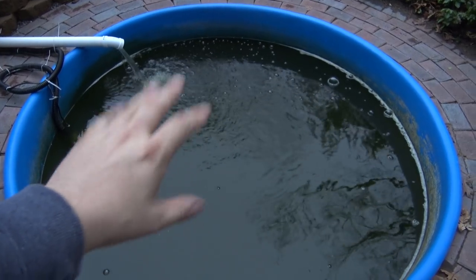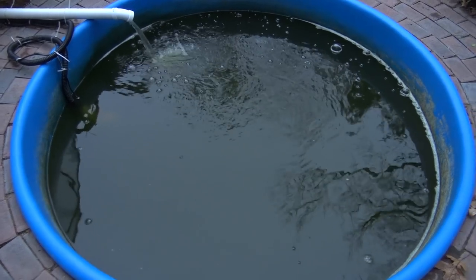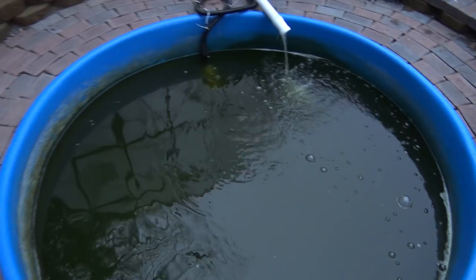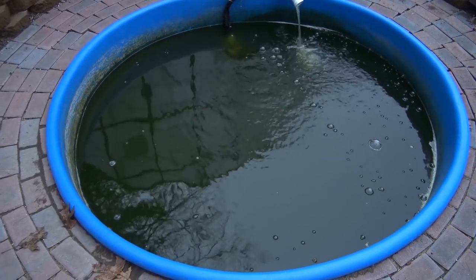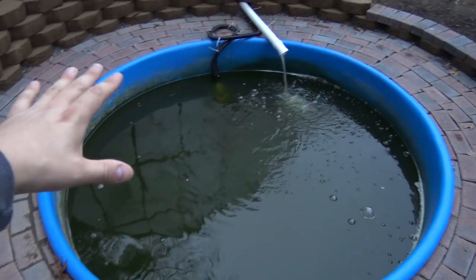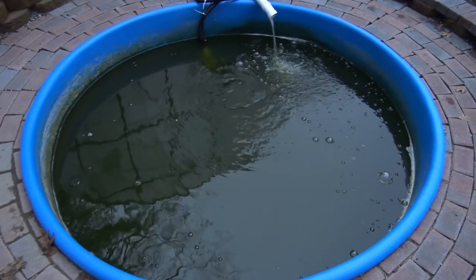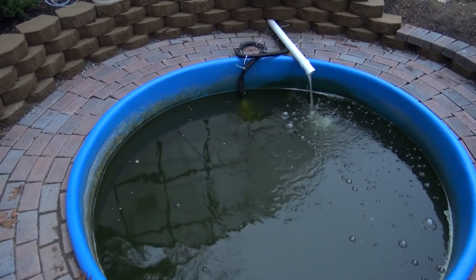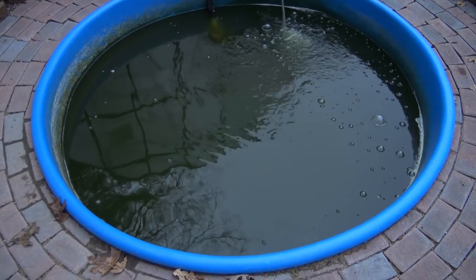I'm going to do that big water change this week once the water warms up a little bit. It's still pretty chilly — when I turned this on the other day, the water was shockingly cold. I guess that's a good thing; it means my insulation is actually working, keeping the water cold when the surrounding ground is cold, and vice versa it'll keep it warmer too. It's just going to take some extra time to warm everything up.